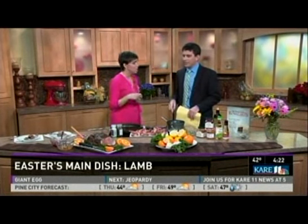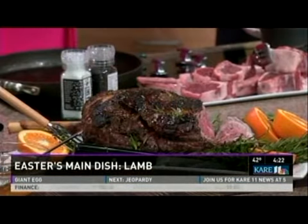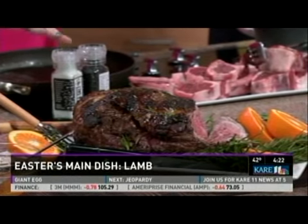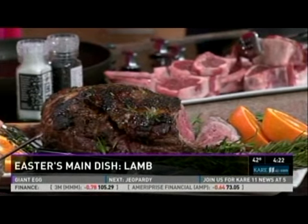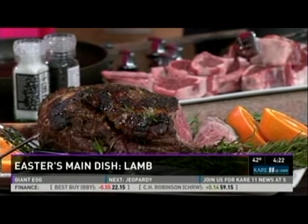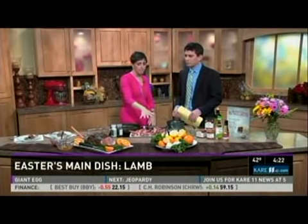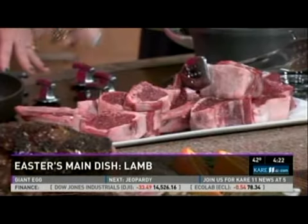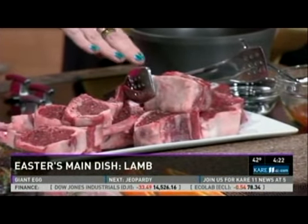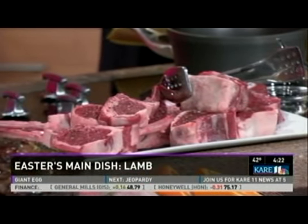We should look at a couple of different cuts here and see what the different options are. For Easter, leg of lamb is very popular because it's great for a crowd — it makes for an elegant presentation. This one is a semi-boneless leg of lamb and it's been Frenched, so a lot of the bone is exposed, making it easy to carve. Chops are also popular — rib chops, which are similar to a bone-in ribeye steak, or loin chops, which are similar to a T-bone steak. So if you can cook those, you can cook lamb chops.